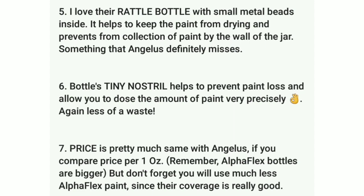Number six: the bottle's tiny nostril helps prevent paint loss and allows you to dose the amount of paint very precisely — less waste. Number seven: price is pretty much the same as Angelus. If you compare price per one-ounce bottle, remember Alpha Flex bottles are bigger, and you'll use much less Alpha Flex since the coverage is really good.